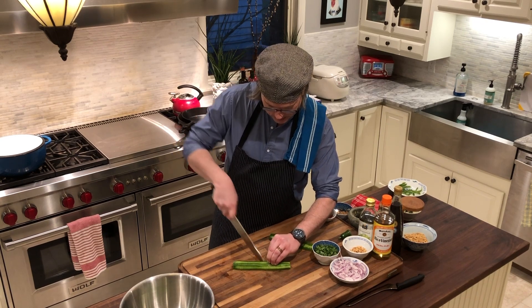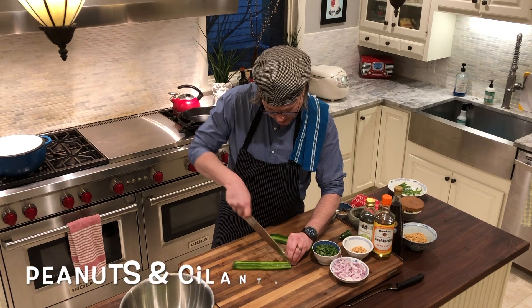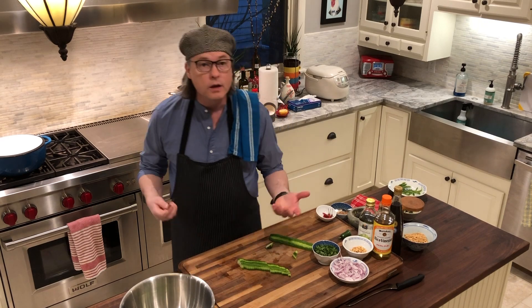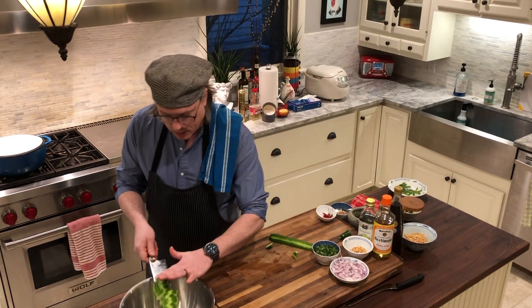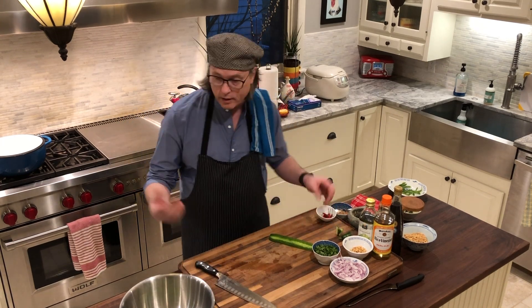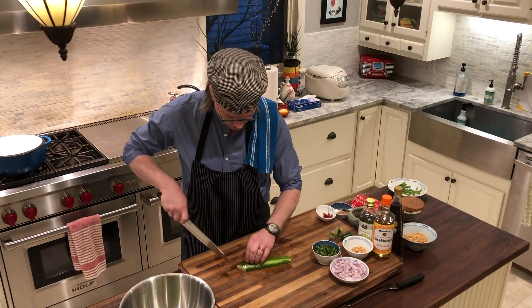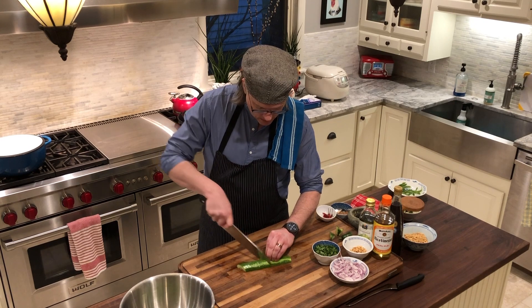This salad has some peanuts in it. If you don't have peanuts in your pantry, you can use some toasted sesame seeds. We have red onion and cilantro going in there. If you don't have cilantro, you could use some basil. If you don't have red onion, you could use some green onions. Just mix it up with what you have on hand. I'll slice up my final cucumber and we'll put together a simple dressing.